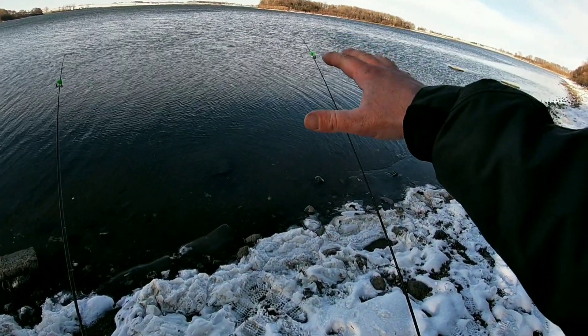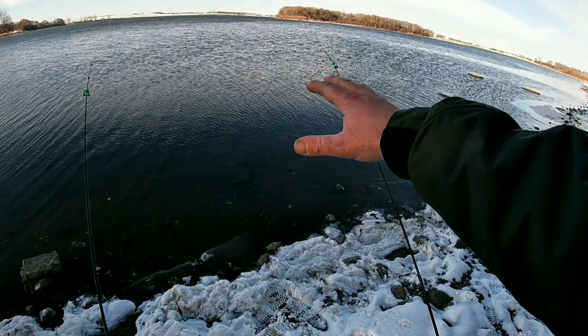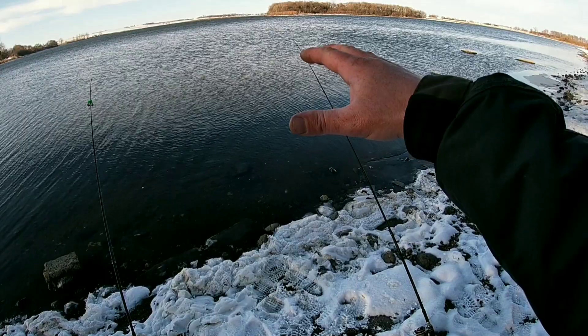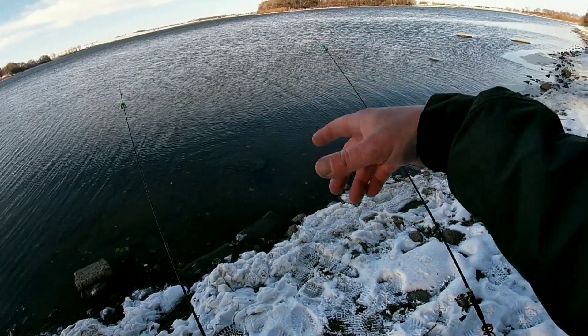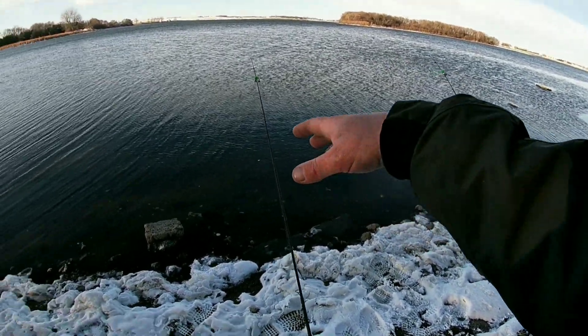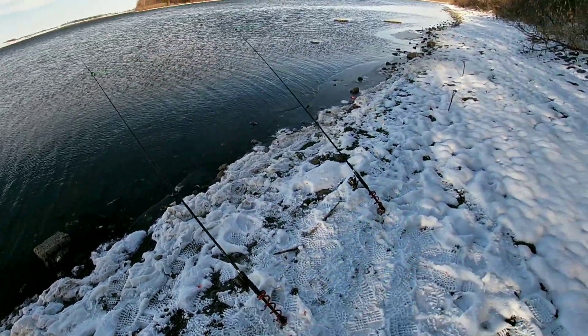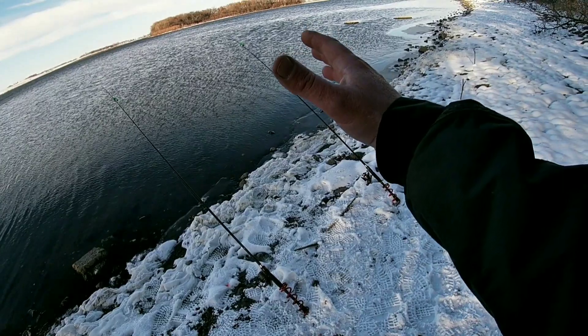I just missed a really nice bite over here on the regular ricky rig. I felt the weight of it and everything — it just popped. Took my bait, so I fed him. Nothing yet on the wacky ricky rig, but we'll wait.